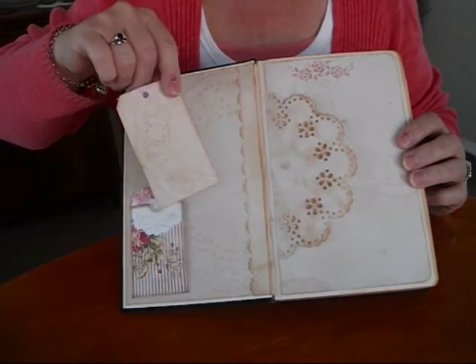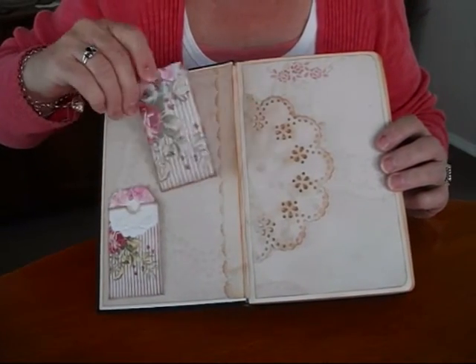Inside I've tea-dyed my pages, and I've used tea-dyed Tim Holtz Distressing for a change. All the lovely tags come with the kit, and I've just backed them with my tea-dyed papers.